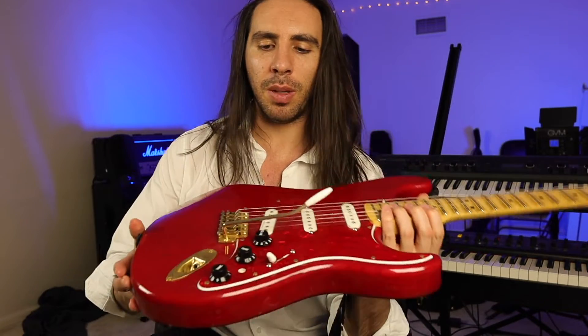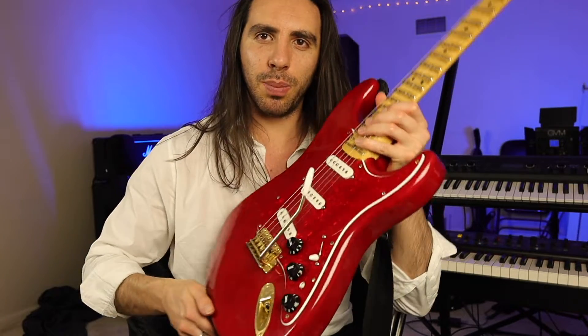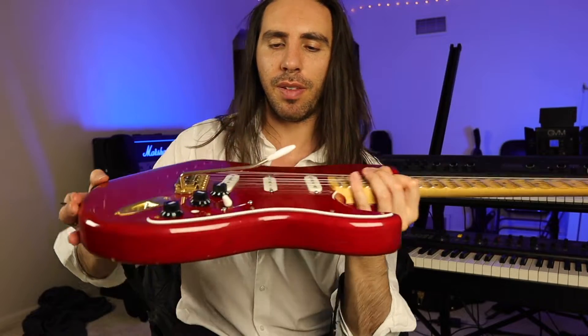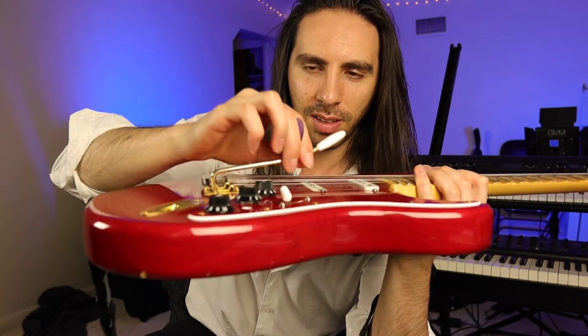The thing that's always bothered me about this tremolo and most Stratocaster tremolos is that they don't respond immediately when you use them — they're a little bit rough. What I mean by that is, when I go to move this, there's a little bit of wiggle.